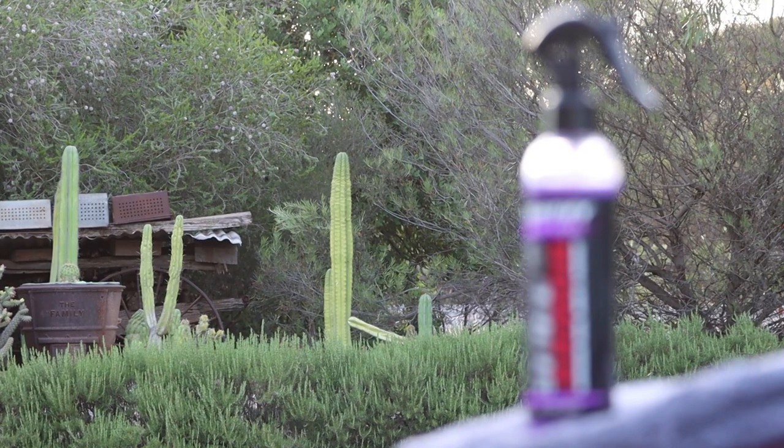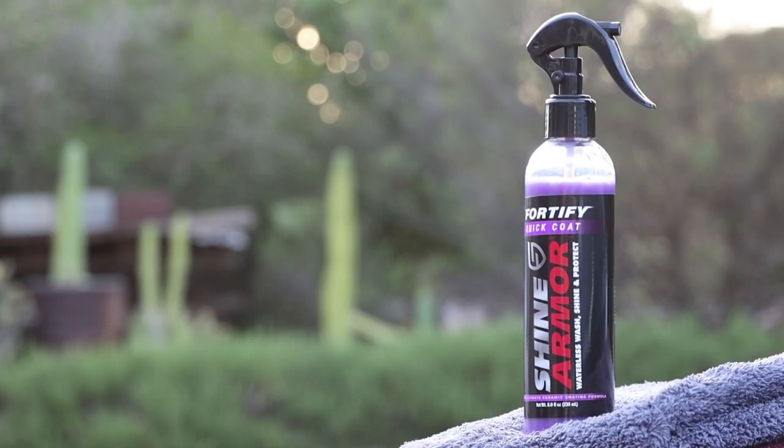So that's just another opinion on Fortify Quick Coat by Shine Armor. I think I'll finish up on that note and close up this video. Thank you all for watching and don't forget to check out the socials. Stay safe and I'll catch you all later.